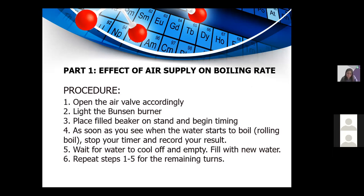Effect of air supply on boiling rate — the procedures are: Step 1, open the air valve accordingly. Step 2, light the Bunsen burner. Step 3, place the filled beaker on the stand and begin timing. Step 4, as soon as you see the water reach a rolling boil, stop the timer and record your result. Step 5, wait for water to cool, empty it and fill with new water. Step 6, repeat steps 1 to 5 for the remaining trials.